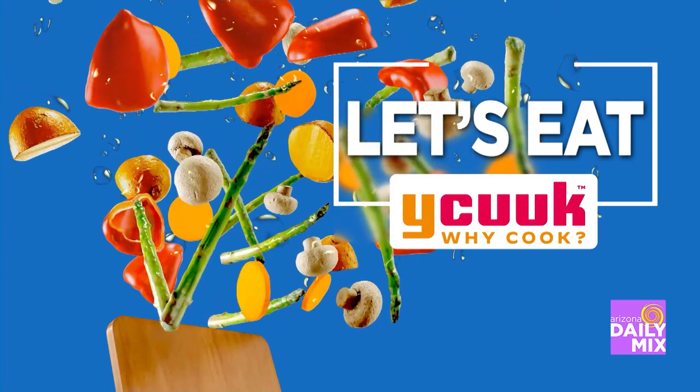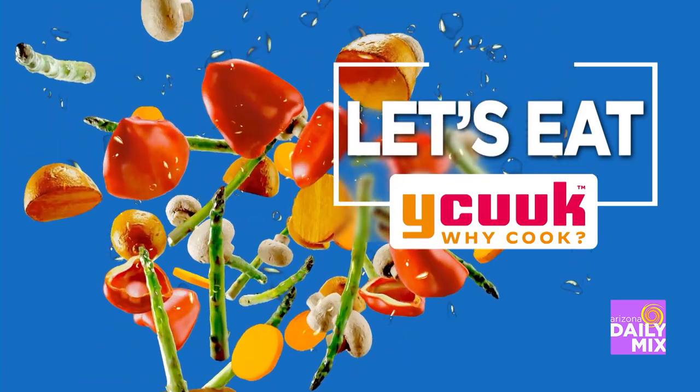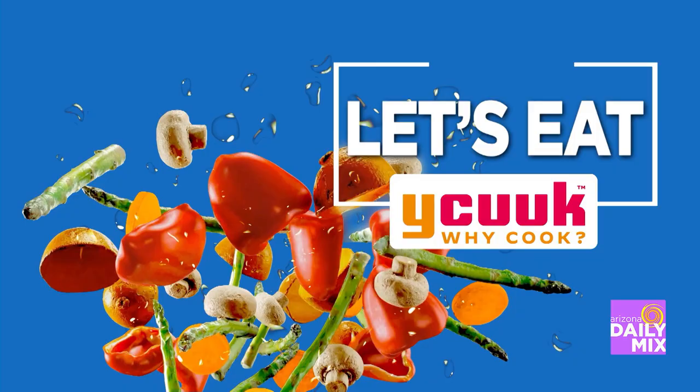Today is the Lunar New Year. We're going to head out here to the Mixed Kitchen to check out Ling and Louie's Asian Grill.